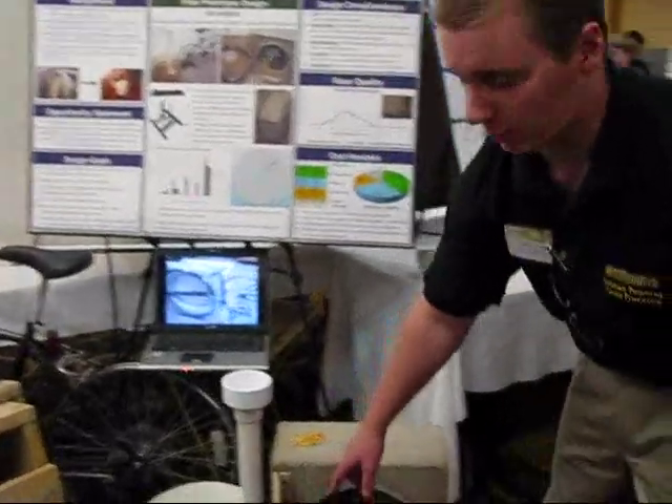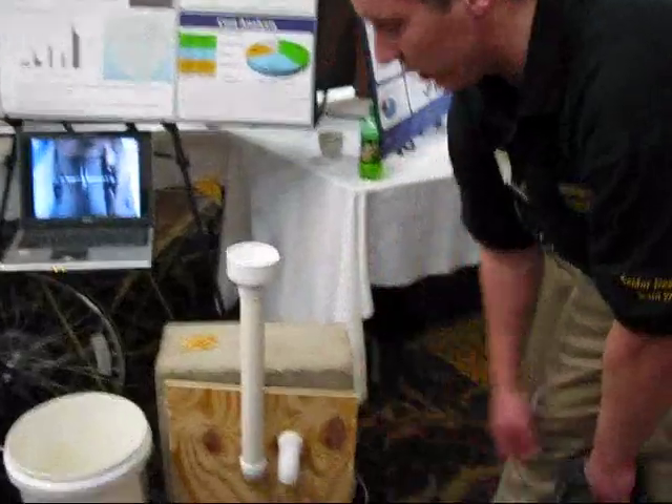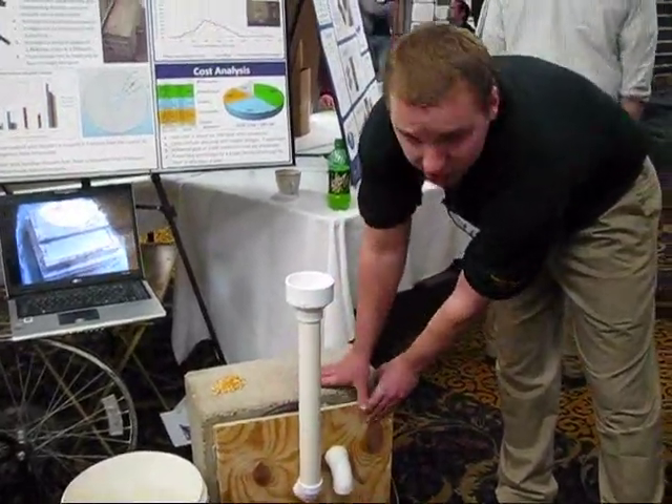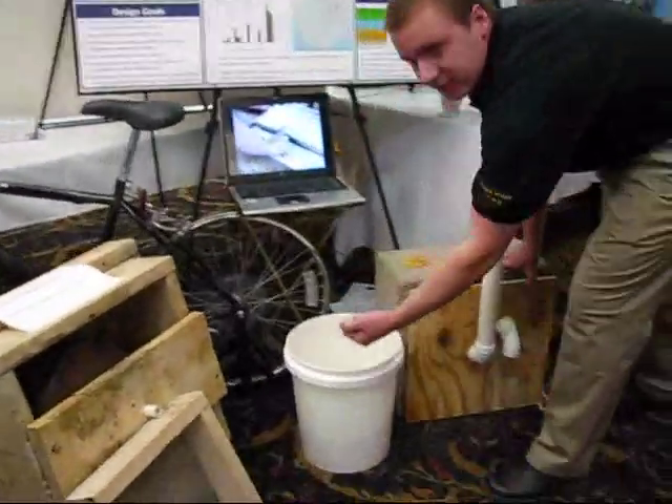We also worked on making a screenless hammer mill. You can see we used PVC, and when we pedal the bicycle, the tube is used to seal. We have grain put in the top, and when it comes back out, we get a nice fine powder.